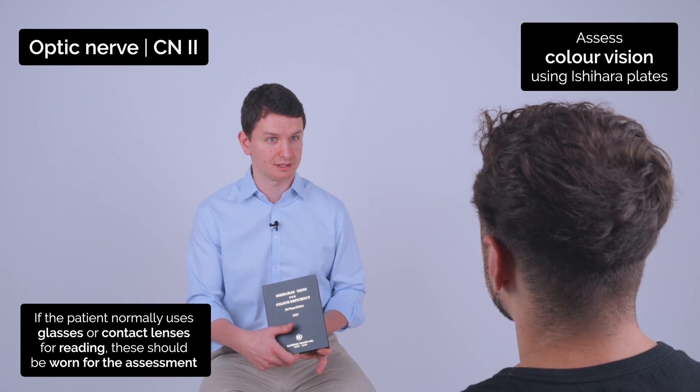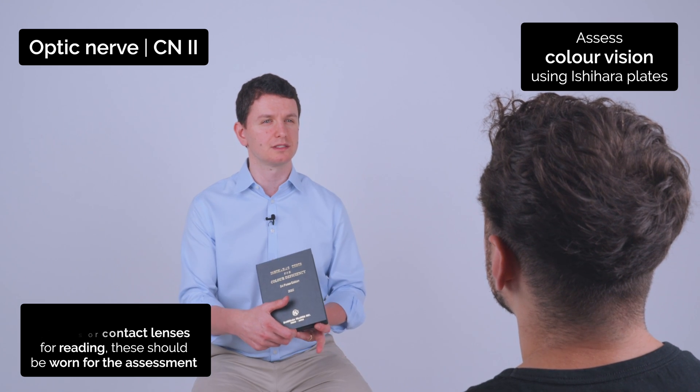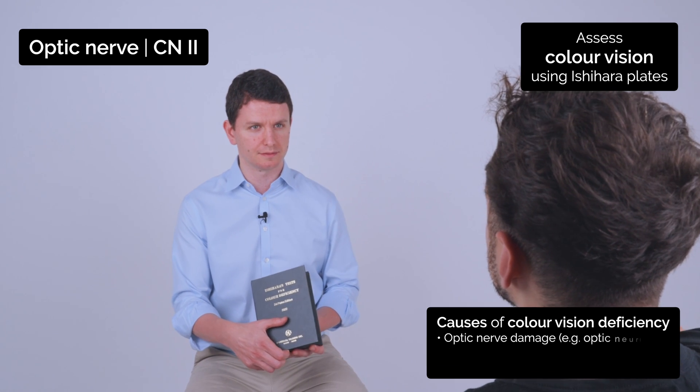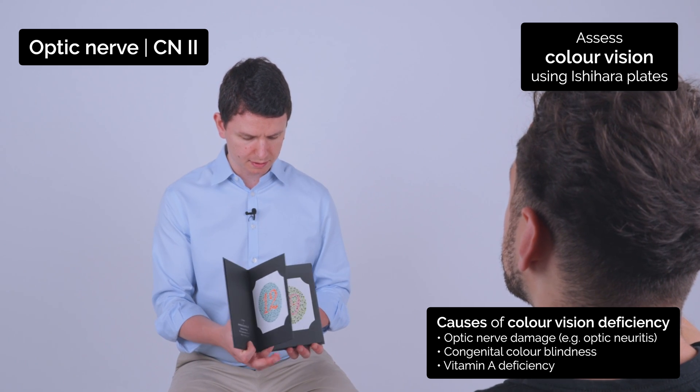I'm now going to test your colour vision. It's going to involve me asking you to read some numbers on some plates I'm going to show you. Can you start by just covering your right eye for me? And can you tell me what number you can see? Twelve. Okay, great. Perfect.